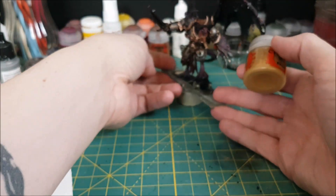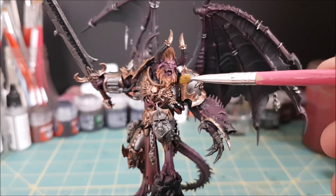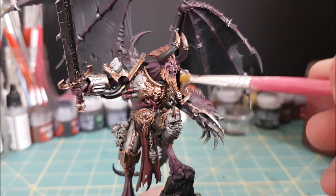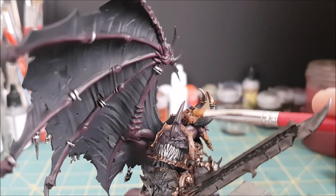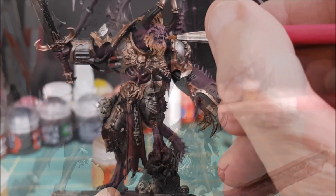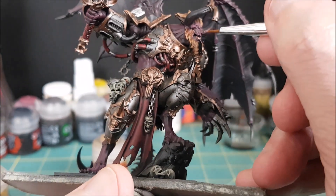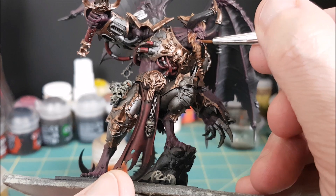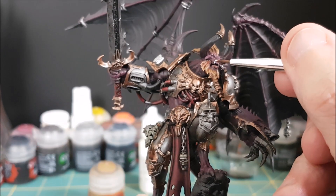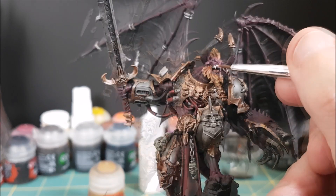Next I'm going to focus on the face a bit and finish off the hair and beard. I'm going to dry brush both the hair and beard with XV-88, which is a light reddish brown. I'm just giving the tongue one coat of Bugman's Glow. For the teeth I'm using one color — Ivory — and I never like to paint the tooth color all the way up to the gum line; I always want to have a little bit of that gum showing at the top of the teeth.